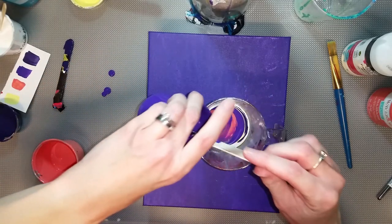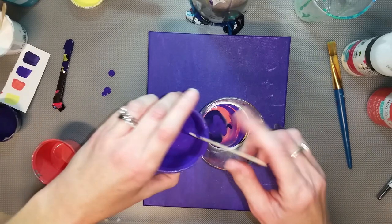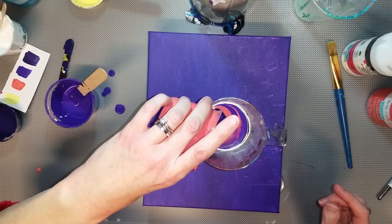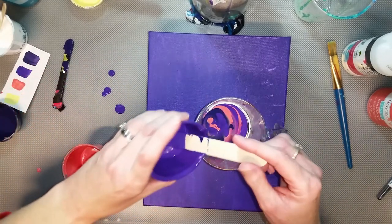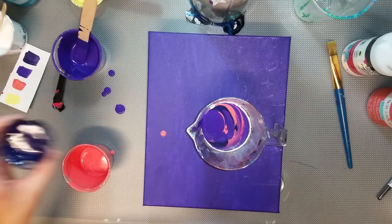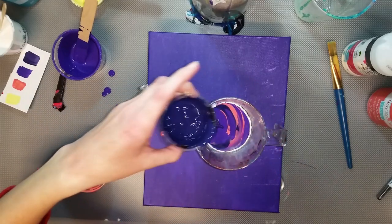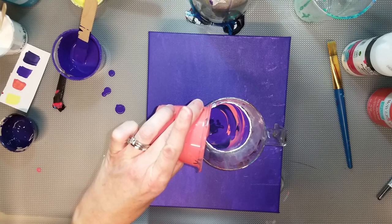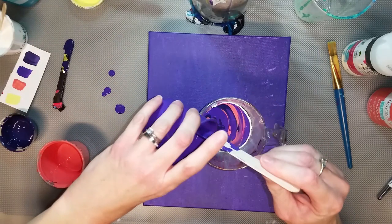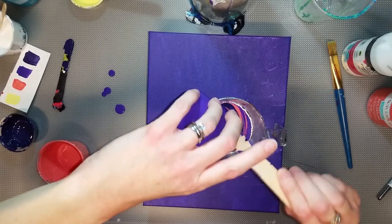Let's do a little more purple — I don't want the orange to really take over, I just want it to kind of offset the purple. So let's put in quite a bit of purple. A little more orange. A little more purple. A little more dark purple. Let's use the rest of it there. We may call it a day — just add the rest of that.